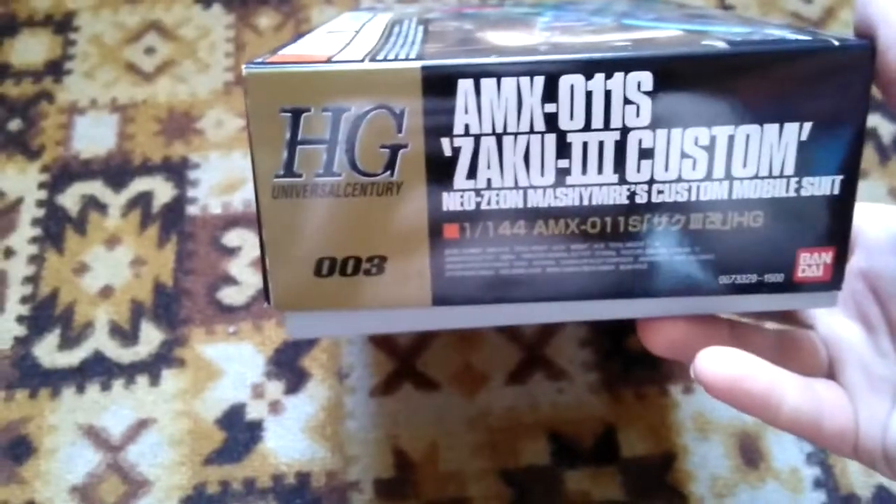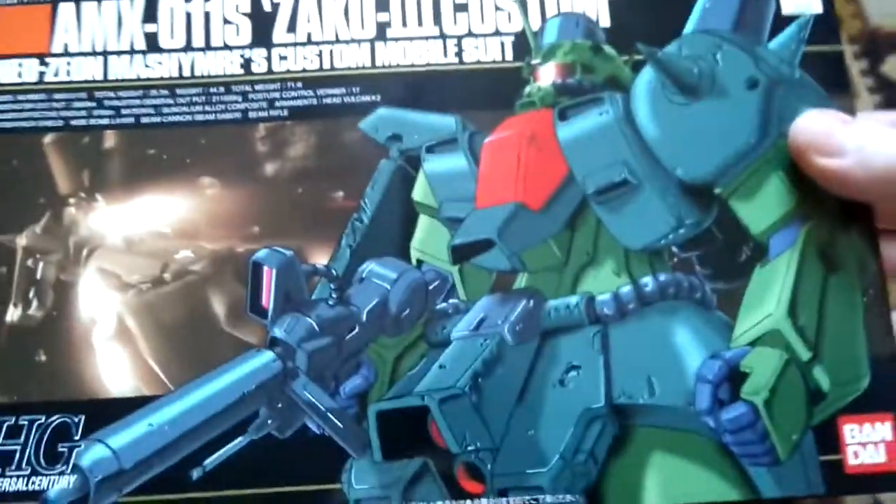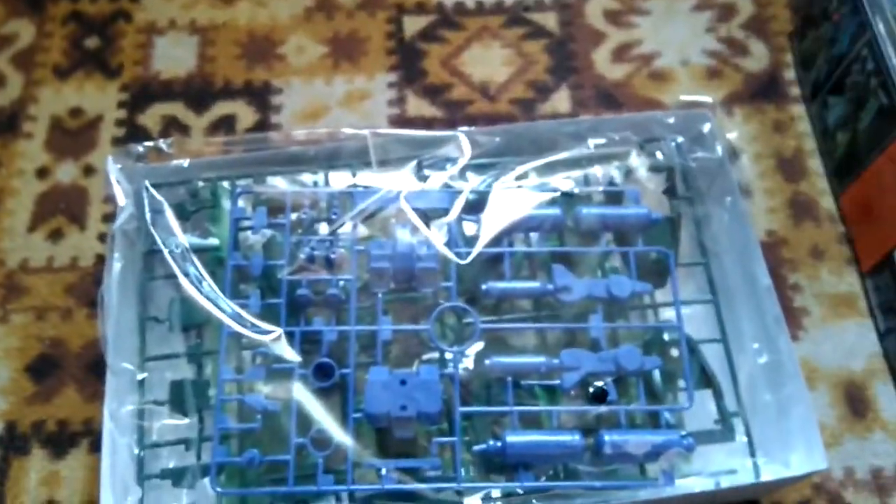This is number 003 in the line. It's a very old kit — despite the old appearance, it could have been released as a new one, but there don't seem to be any plans to do so.